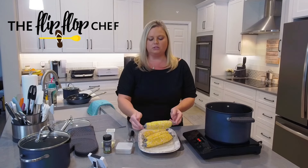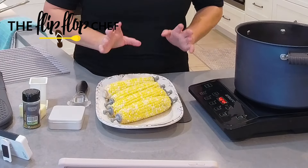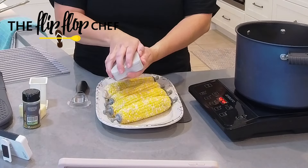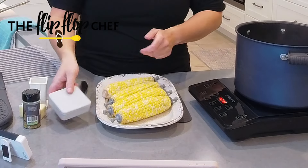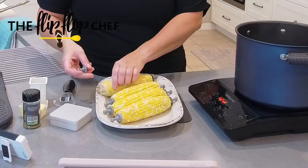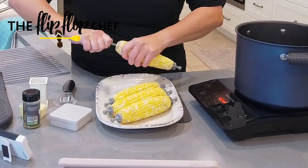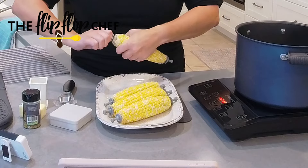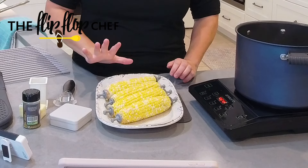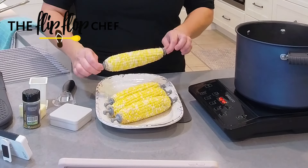I've gone ahead and added corn holders to the cobs. If you're not familiar with Pampered Chef's corn holders, these are pretty cool because you can actually boil the corn with the corn holders on. They come in this little container. We used to sell corn cob knobs — they were green, these are gray, and they didn't come with a case. Now we have the case. You just screw them into each end of your corn cob. You can also use these in the microwave, with a maximum cooking time of five minutes.